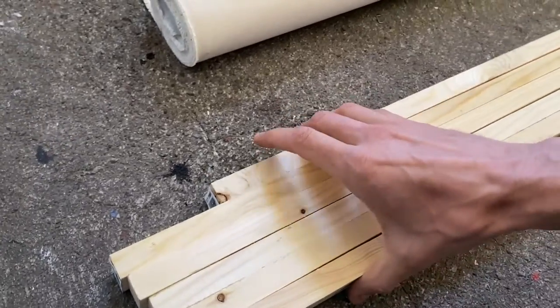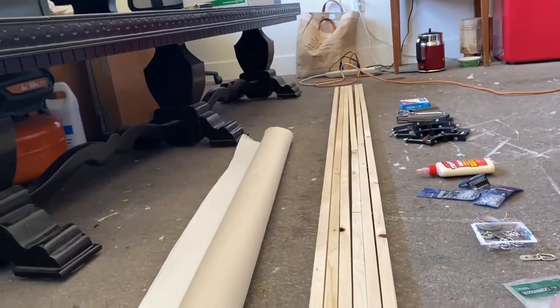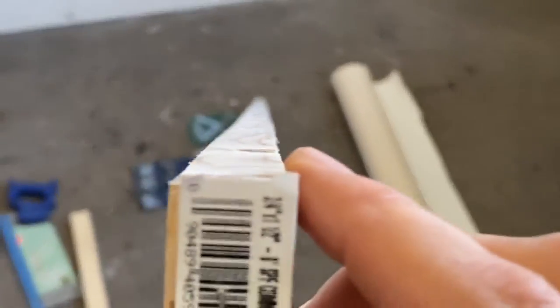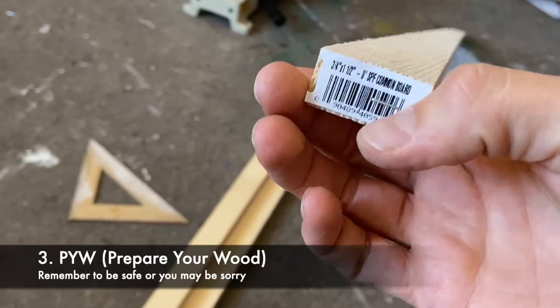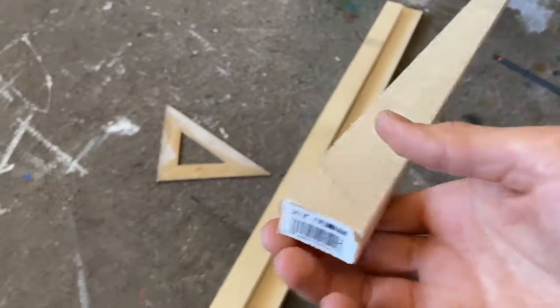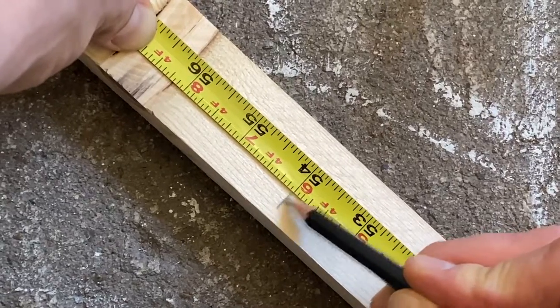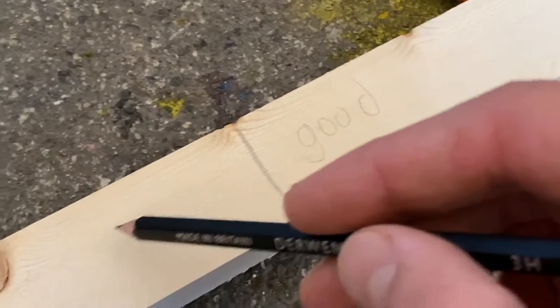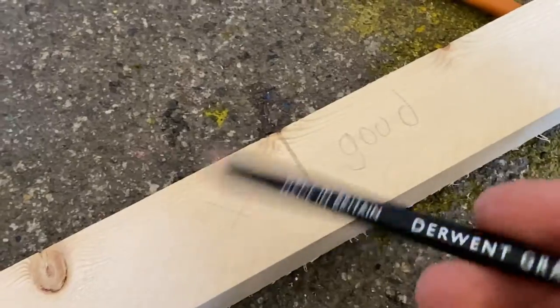First things first, we're going to build the frame by buying the appropriate wood. When you look down the barrel of your wood, you can really tell which way it bends, so try to get the straightest part possible. Before you start cutting, make sure you remove any staples so they don't get caught in the saw. I'm going to measure and mark my wood — I want five feet. I like to write 'good' on the side I'm keeping or put an X on the side that won't be used, so I know where I'm cutting.